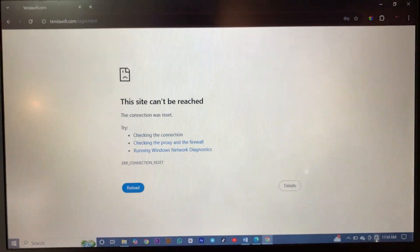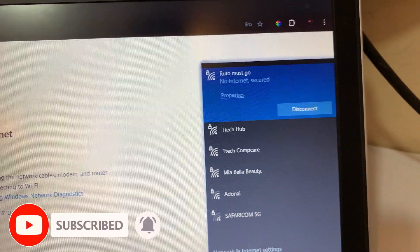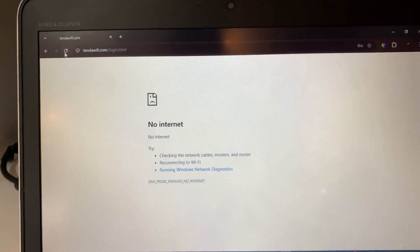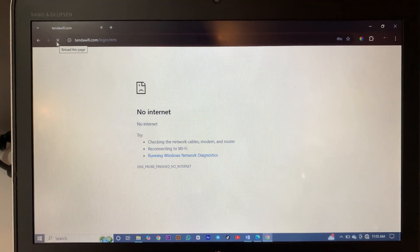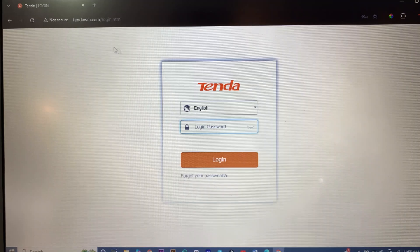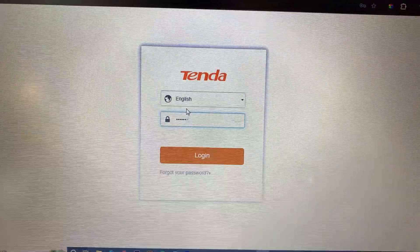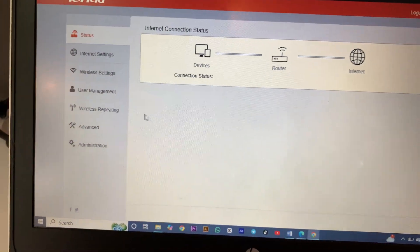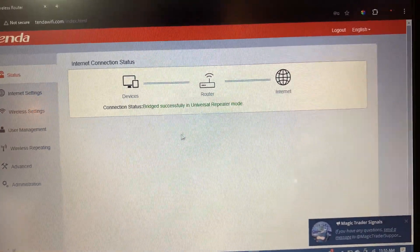The router has rebooted. Let's go to our Wi-Fi and check for Tenda and connect it again. Let's log in to our router again. Make sure you don't forget your router password, because any time you want to change your SSID name or Wi-Fi name, you'll have to log in to your router. Our router is now connected successfully.